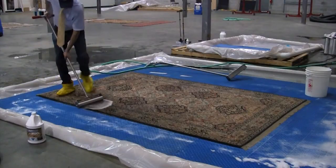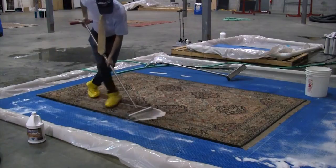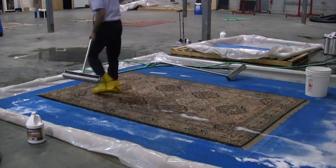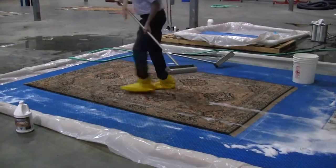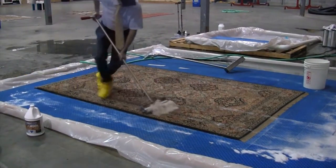We're going to continue to try to remove excess water. Along with that water, we're removing more soil from the foundation of the carpet. We have the compression roller that acts to compress the carpet, to weigh it down and squeeze out every bit of water and every bit of soil.